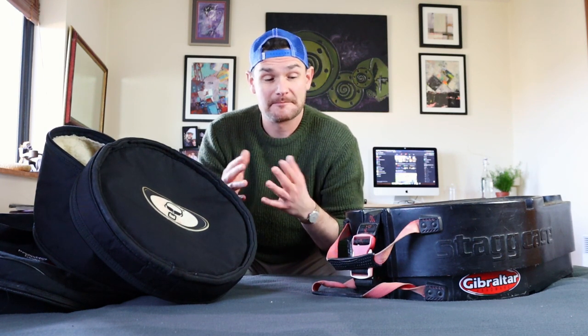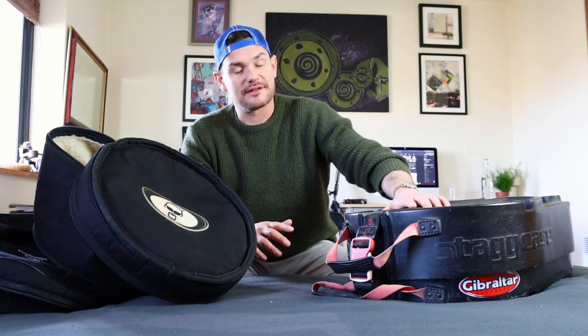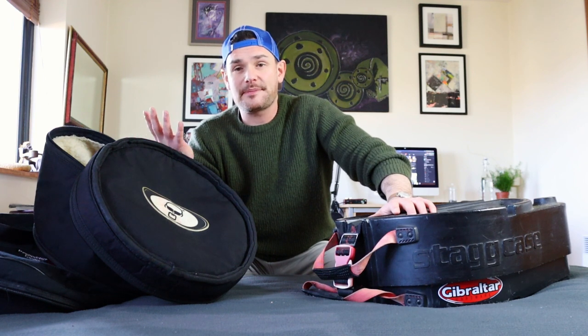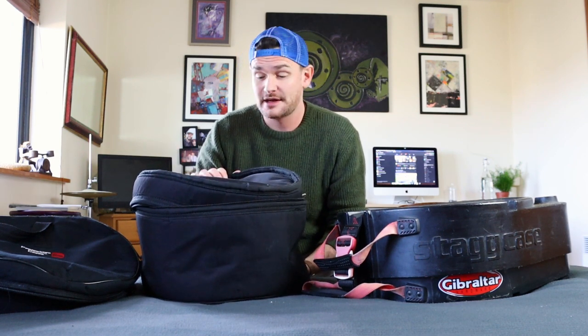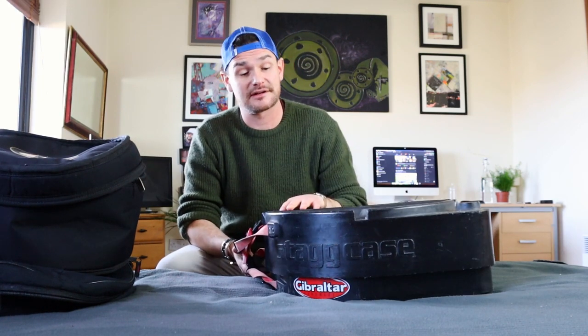If you're in a band traveling by van on tour, with heavy gear like a PA, guitar amp, bass bin, and guitar cases all in the same van, I would go with the hard case. If the PA or bass bin falls on top of your soft case, it might knock the rim off and completely damage the drum. With a hard case, it's going to hit the hard shell and the drum is most probably going to be fine.